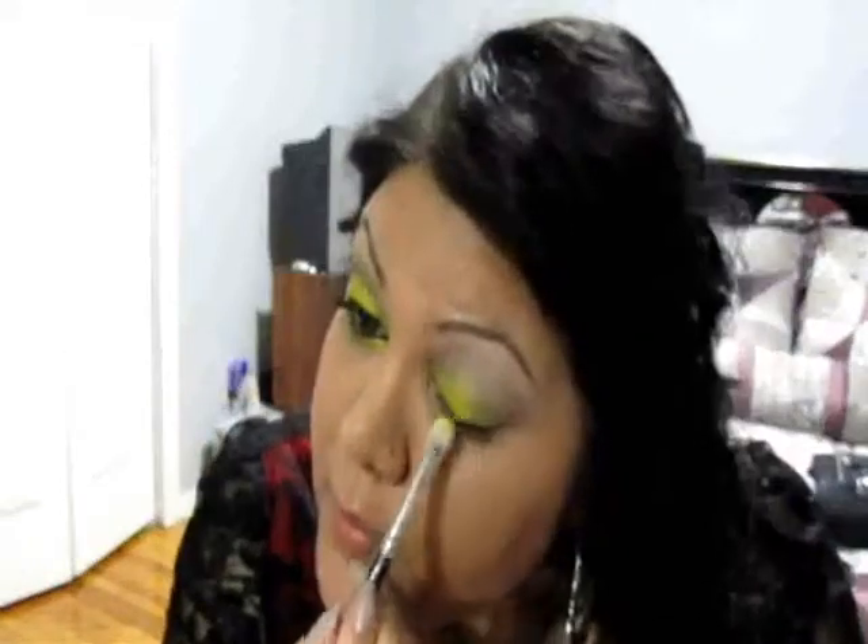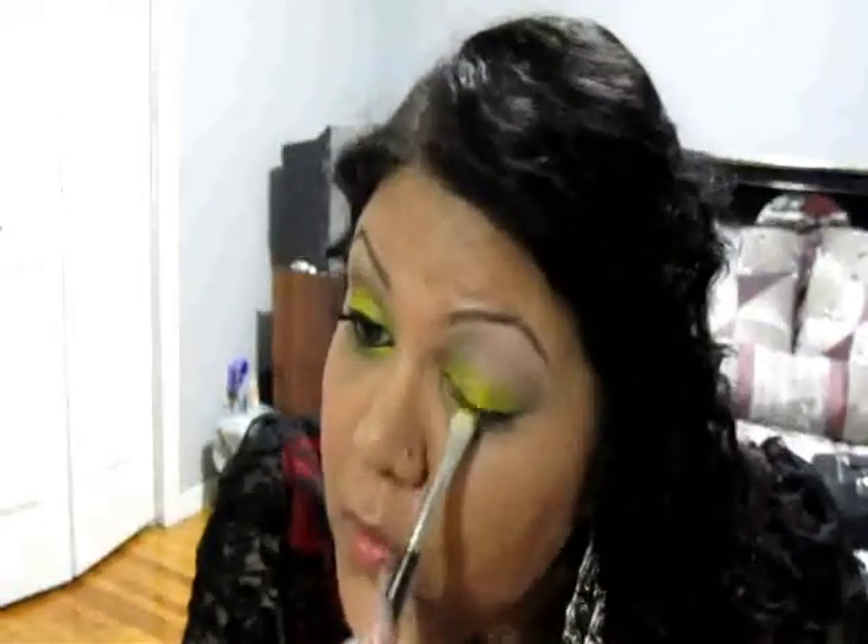I'm going to take a MAC 239 brush and apply the matte yellow all over my lid and up to the crease but not over it, getting it right into the inner corner. Then I'll take some of the chrome yellow and go over top to make it more vibrant. Using a pencil brush — the MAC 219 — I'll bring the chrome yellow right in and drag it along under the eye to about the middle.